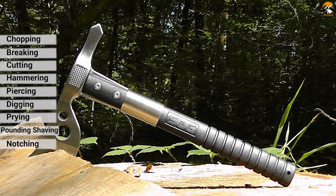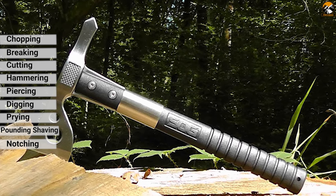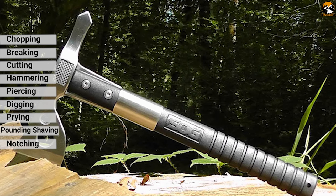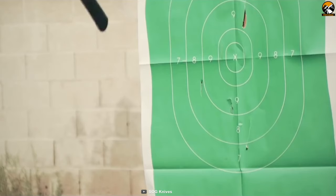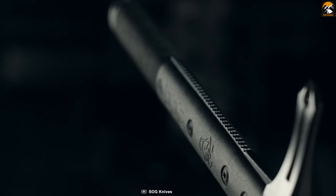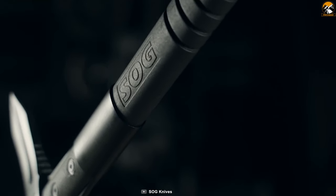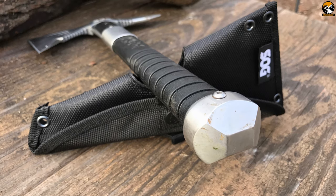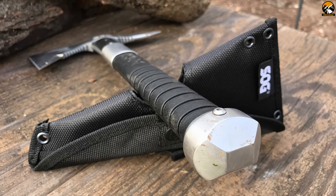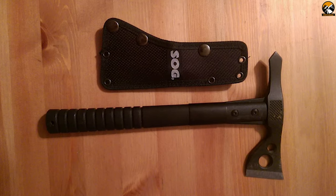This versatile and functional tool can be used for chopping, breaking, cutting, hammering, piercing, digging, prying, pounding, shaving, notching, and many other purposes. The SOG Fast Hawk Throwing Tomahawk features side hammer checkering, which ensures precision placement while swinging. The 420 stainless steel head with a hard-case black coating is mounted to the ballistic polymer handle with heavy-duty bolts and a steel ferrule to ensure the strongest integrity. It carries a nylon sheath that can be mounted to belt, backpack, or gear.